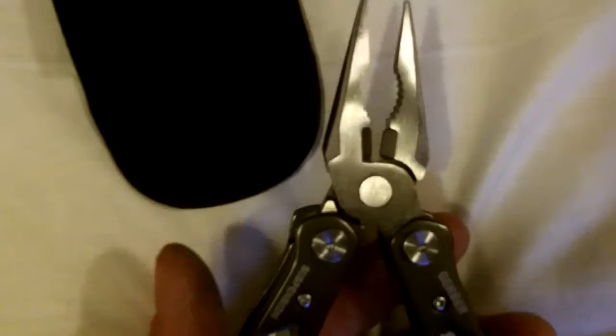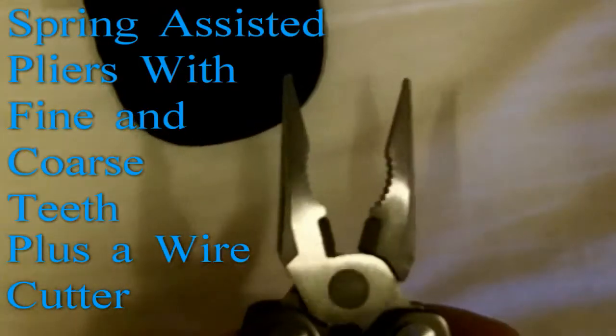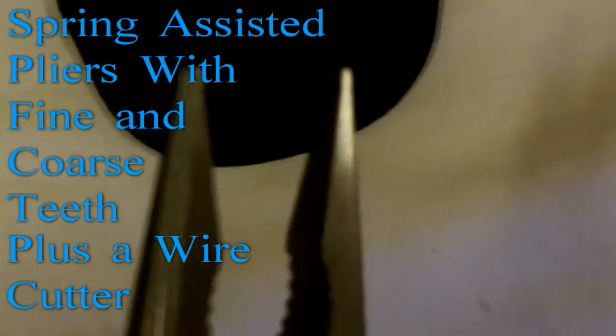It's a pliers multi-tool and they're spring loaded. I kind of like that feature — that spring goes out and then you get so used to having that spring that you get annoyed having to open your own pliers. You learn to hook your thumb in so you can pry them back open. It comes with fine teeth, coarse teeth, and a wire cutter.